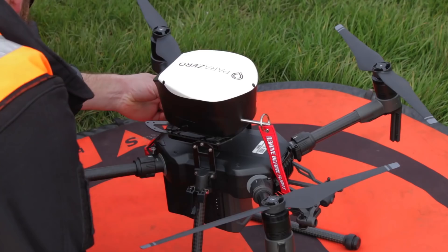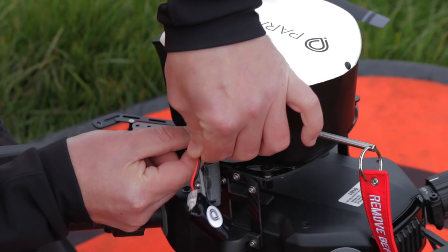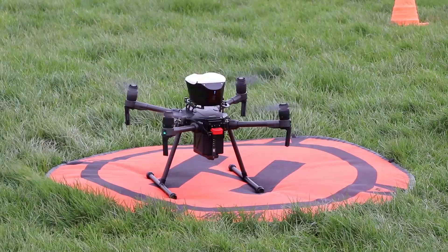In preparation for the event the system was installed by one of our expert technicians. The ParaZero system was extremely easy to set up and integrated very well into our pre-flight aircraft checks.